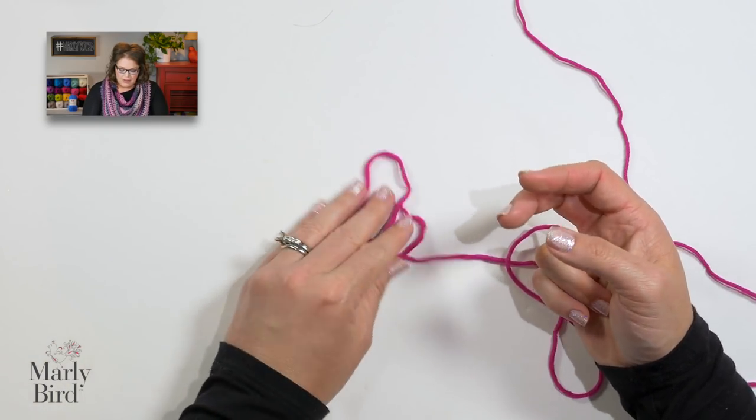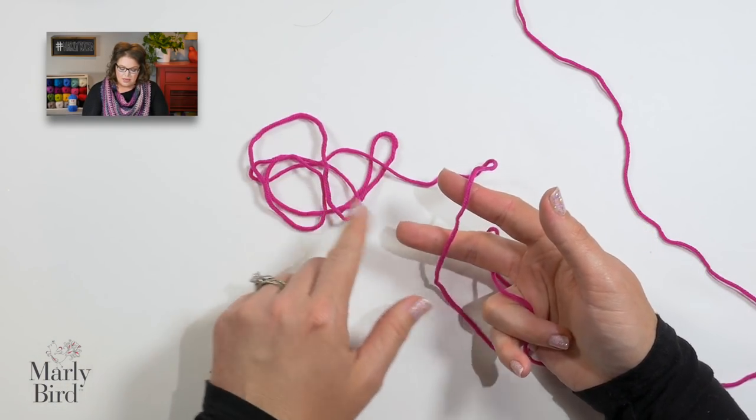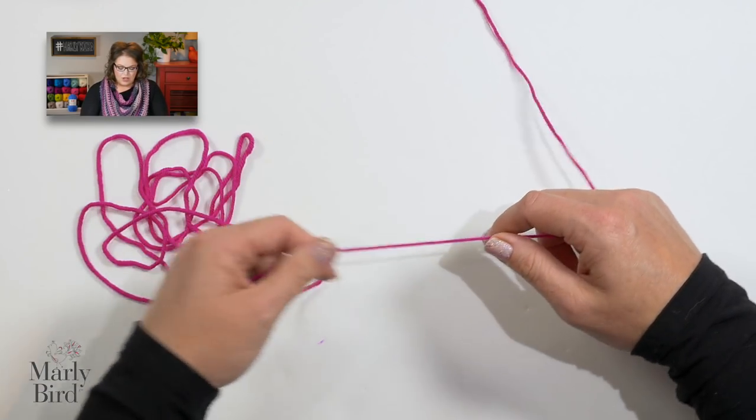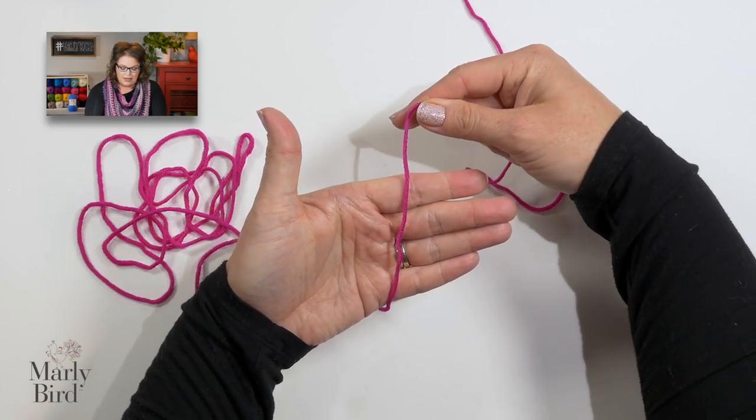Let's go ahead and cast on for the brim of this hat. I want you to begin with a long tail cast on. The reason I like it is that it gives a really nice secure edging to the hat body. For the long tail cast on, make sure that you have a nice long tail to accommodate the number of stitches you will be casting on — you will find that number in the pattern. Once your tail is long enough, go ahead and place a slipknot in your yarn.